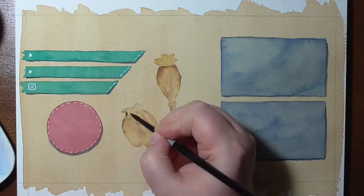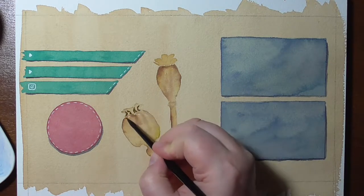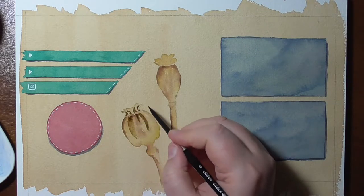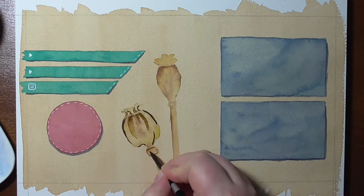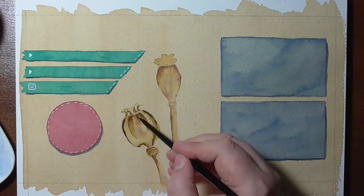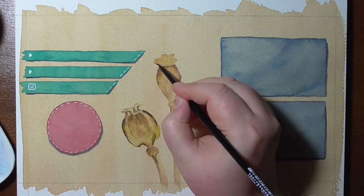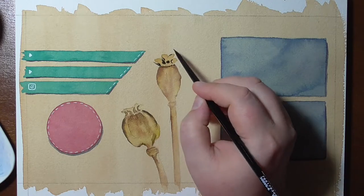If you want, I will put a sheet with the sizes on my blog so you can take a look, and if you want to make this too you can do so. I know many prefer to make this digitally, but I really felt it was more fun and would fit my channel better if I did this traditionally.